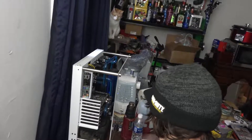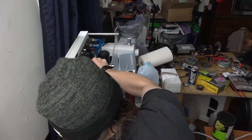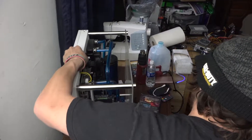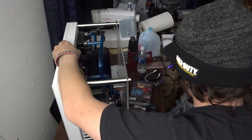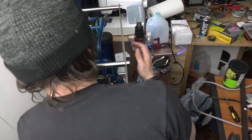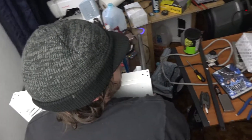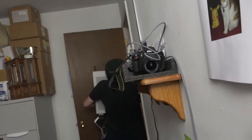He loves the camera - it's adorable. So yeah, I guess we're gonna continue working. It's a smaller case but it's heavier than yours. Look at that dusty fan! Bye bye.